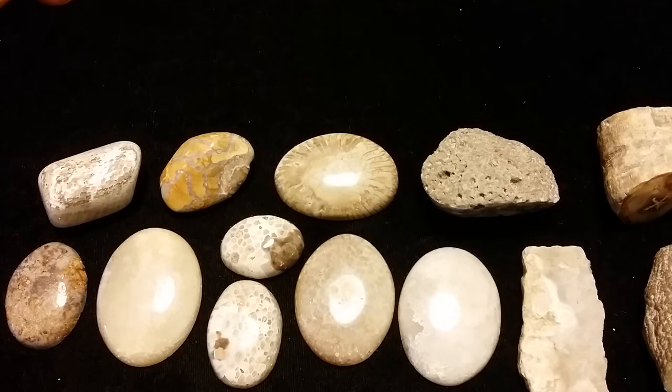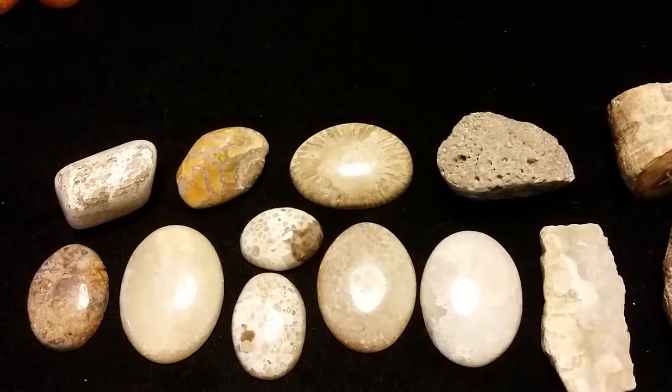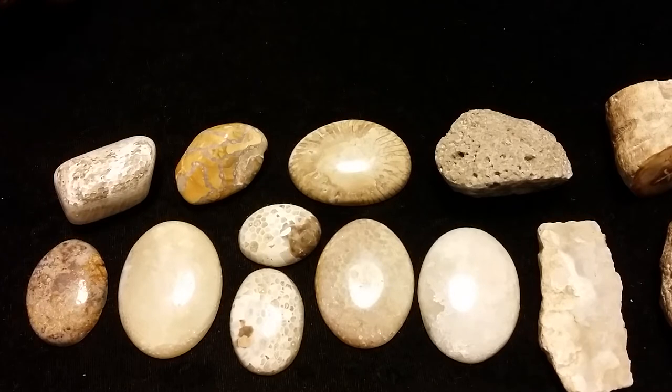Good day to everyone. I thought I would show you some of my latest projects and attempts at polishing and cabbing various pieces of coral and fossilized material, and show you how they turned out. Some better, some I probably need to do a little bit more work on, but I'll just show you what I have here.